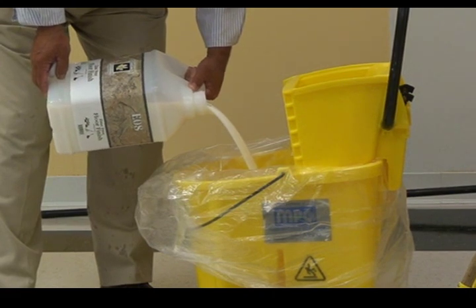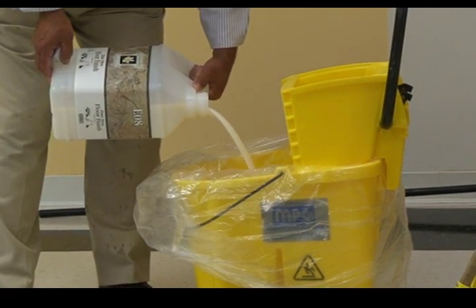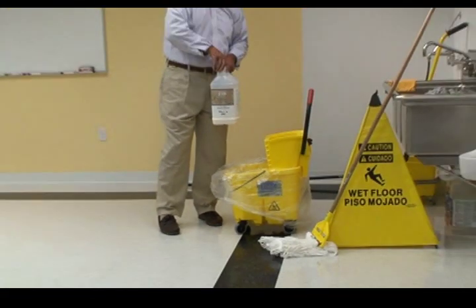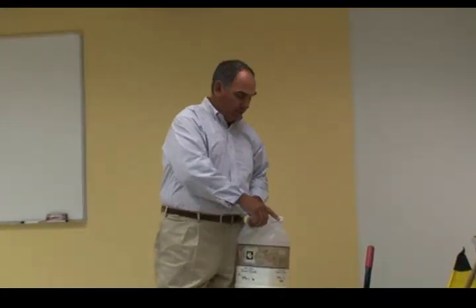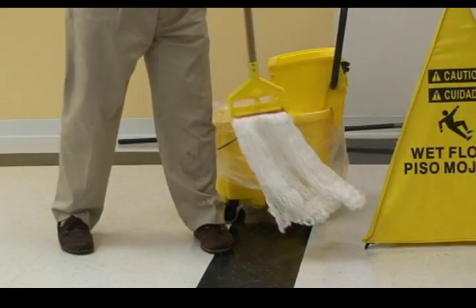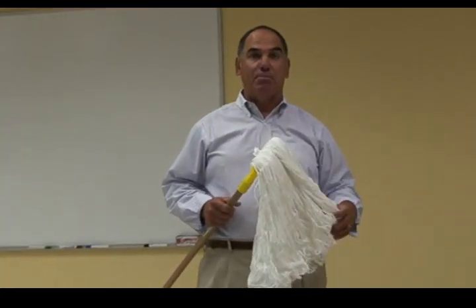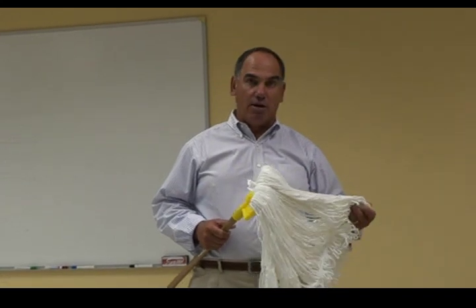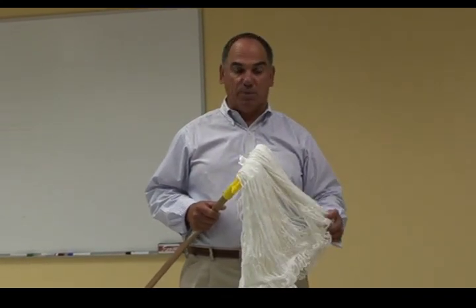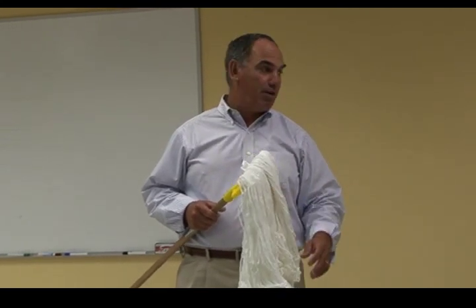I'm going to need about two gallons at least, because a lot of this finish is going to get absorbed up into the mop. You can think of floor finish as paint with no color in it — just a clear, shiny, glossy paint. I'm going to use a finish mop. There are many finish mops available on the market, but your mop is your application tool, just like an artist and their paintbrush. This mop happens to be synthetic — it's 100% rayon, and it'll do a great job of putting the finish down on the floor.